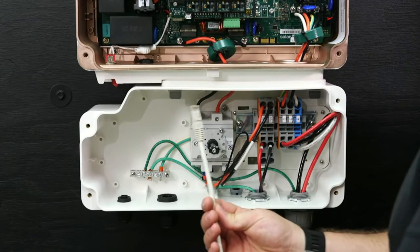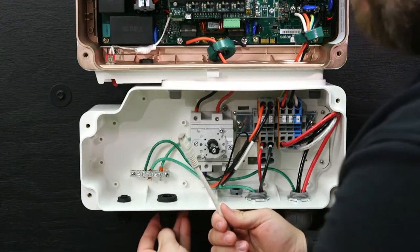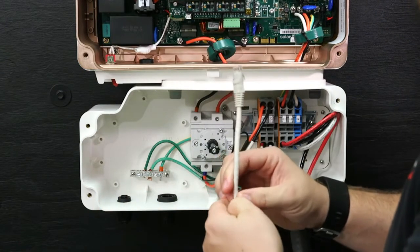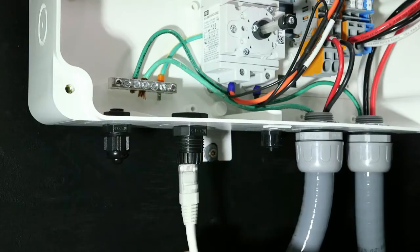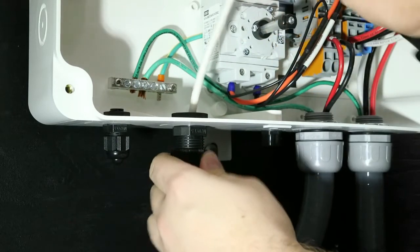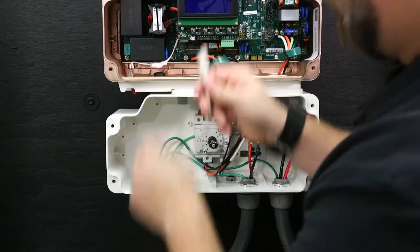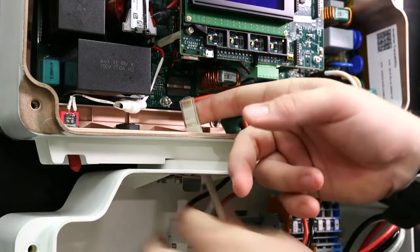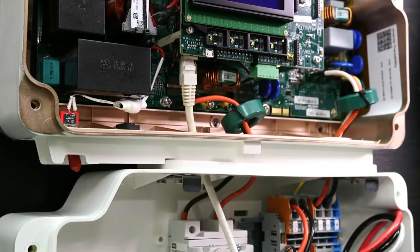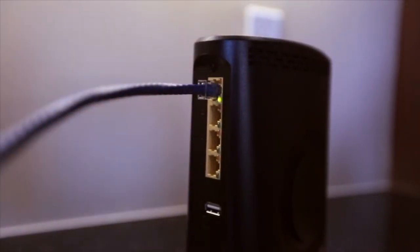For Ethernet, route the cable through the lower portion of the DC safety switch and then up into the lower portion of the inverter. Open the communication gland. Remove the rubber fitting from the gland and insert the Cat5 cable through the gland and through the gland opening of the inverter. Insert the cable through the opening in the DC safety switch towards the communication board. Connect the Ethernet connector to the RJ45 port on the communication board. Connect the other side of the Cat5 cable to the homeowner's router or switch.